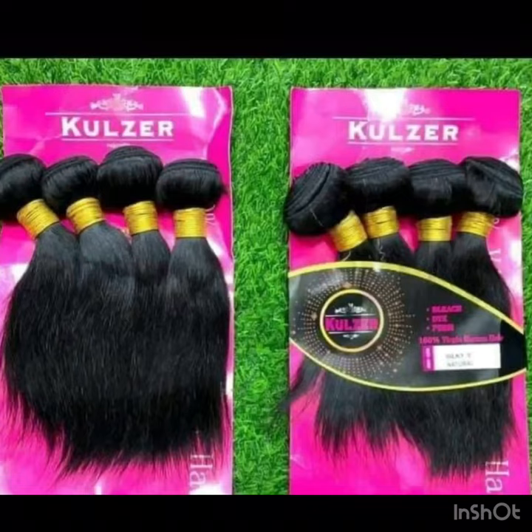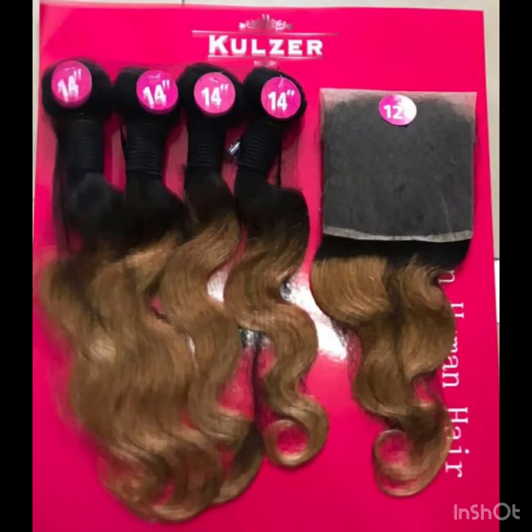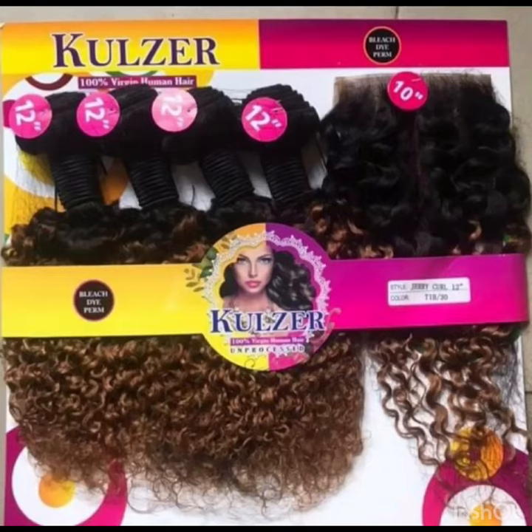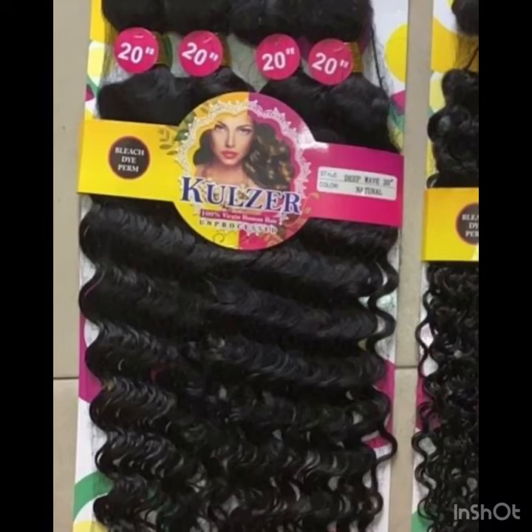Cruza comes in colors — it comes in two-tone colors, piano colors, body wave, shorter lengths, and all that. You can also use Cruza packet human hair for fringe; it works perfectly and you can also ventilate them. It's good when it comes to ventilation because not all of them come with closure, but the ones that come with closure come with a very nice and original closure. It also comes in kinky coils, jerry coils, and so on.